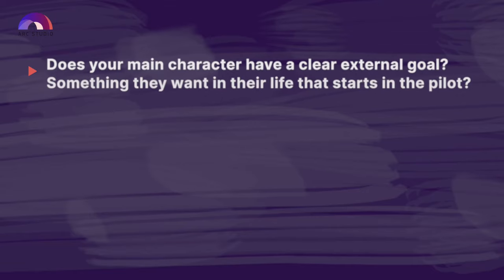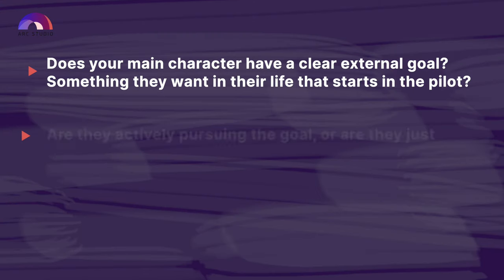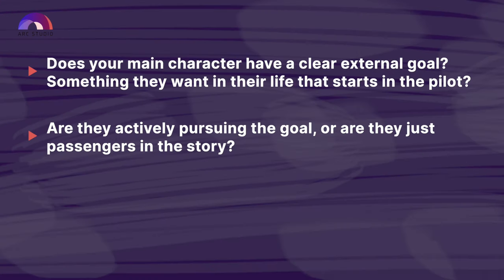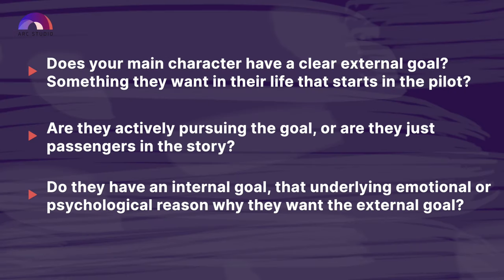For your characters, think about what we learned in lesson two. Does your main character have a clear external goal — something they want in their life that starts in the pilot? Are they actively pursuing that goal, or are they just passengers in their story? Do they have an internal goal — that underlying emotional or psychological reason why they want their external goal? Remember the idea of a fundamental disconnect between what your characters want and the reality of their world. That disconnect should be causing problems. And your characters should be going on an emotional journey — they shouldn't finish your pilot in the same place that they started it.